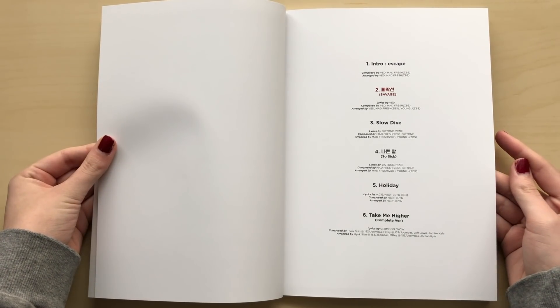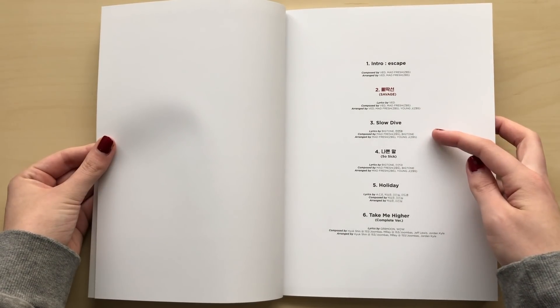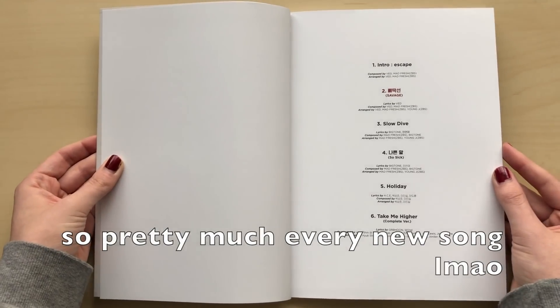I'm not sure what my favorite B-side is. I think my favorite is still the title track. I think I like Slow Drive, So Sick, and Holiday. Anyway, let's get into this photo book.